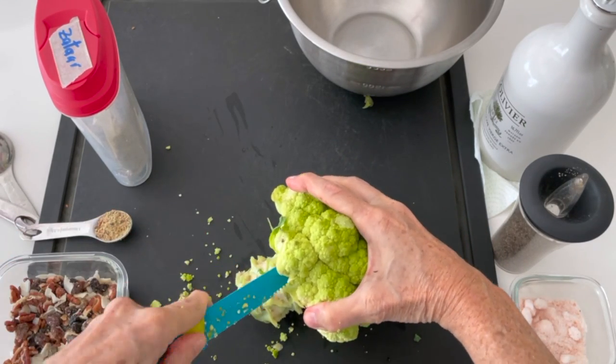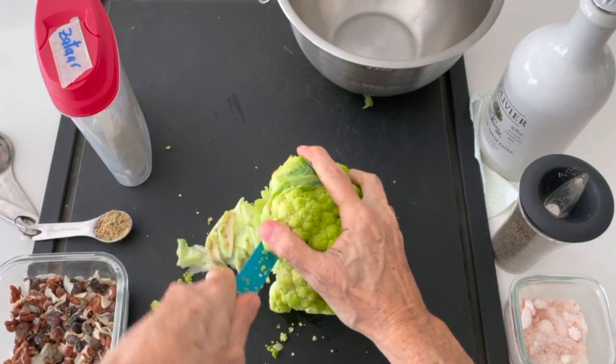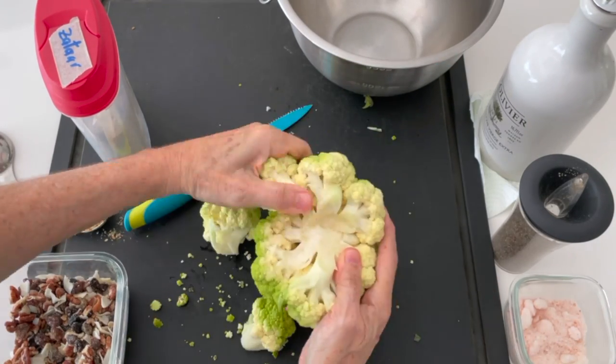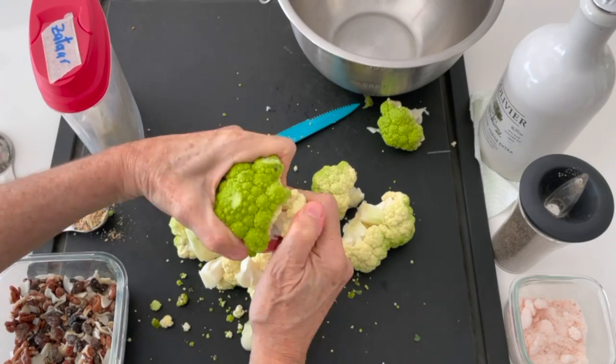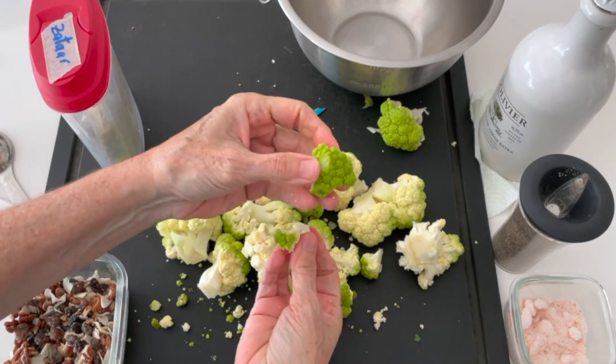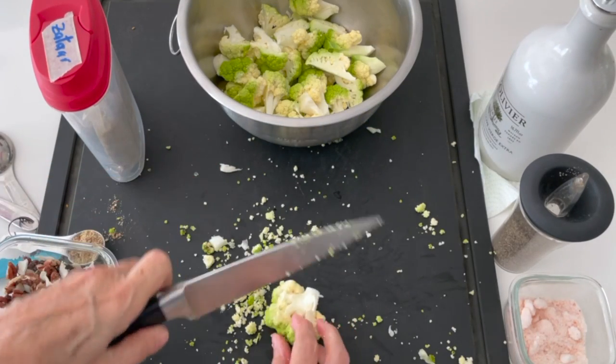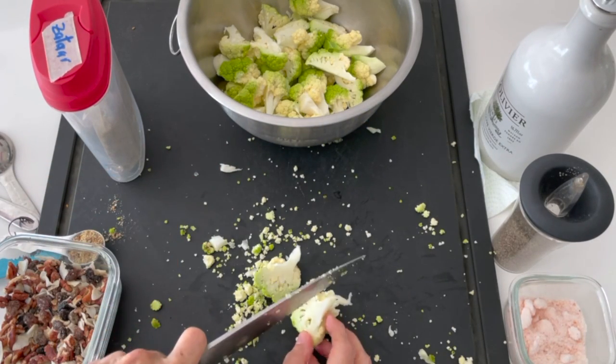You can use the stem and also the florets like we're doing right now. I like to use small florets when cooking in the air fryer because that way they cook faster without getting burnt. If they're too big, by the time they're cooked inside, they're probably too brown.